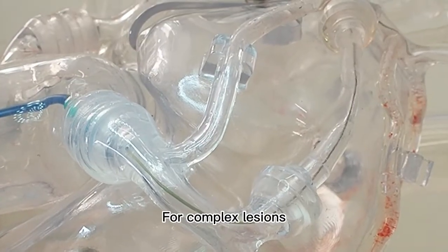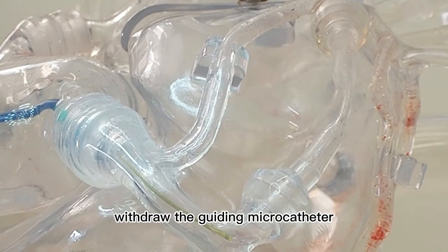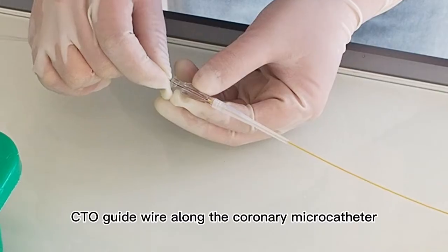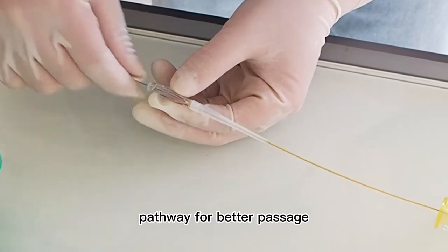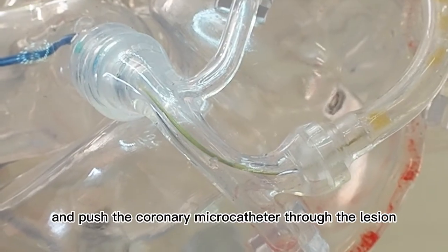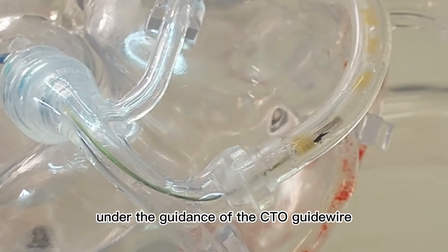For complex lesions, withdraw the guiding microcatheter when it reaches the lesion, then push the CTO guide wire along the coronary microcatheter pathway for better passage, and push the coronary microcatheter through the lesion under the guidance of the CTO guide wire.